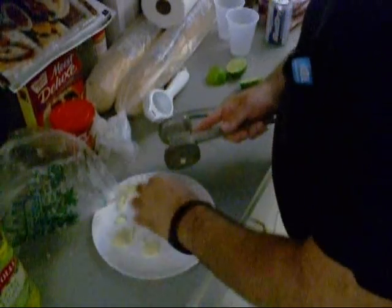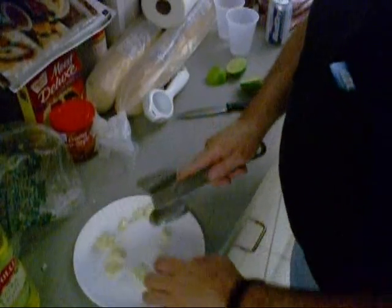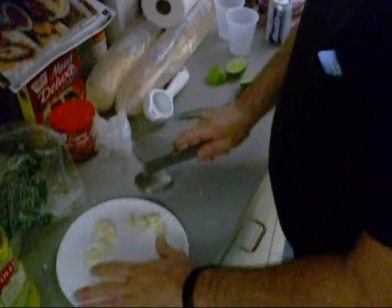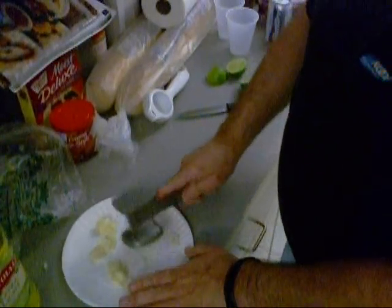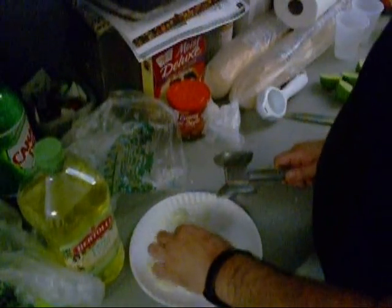Come here, you ain't going nowhere. Now that's all you want to do — just kind of mash them up like that. Let's finish knocking all this garlic up and I'm going to get right back with you.